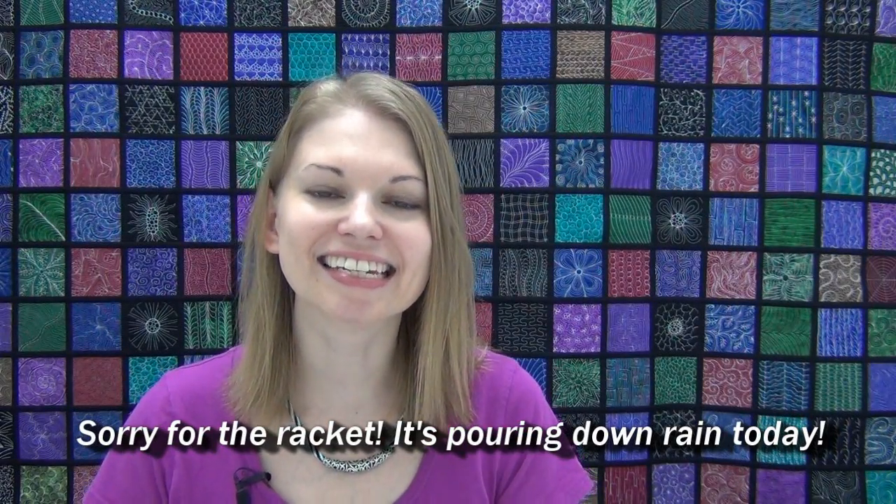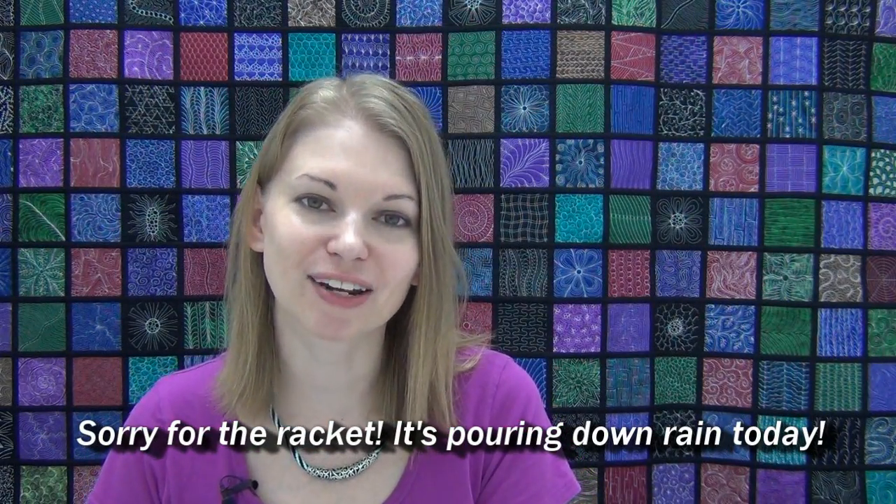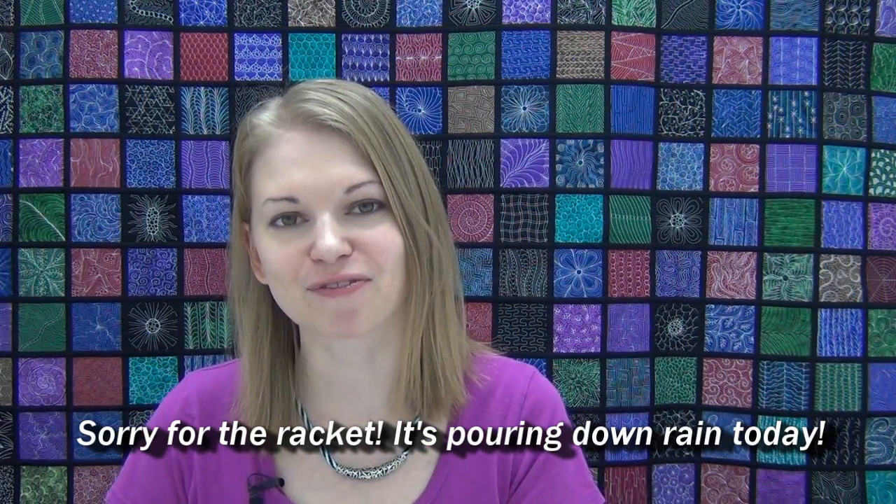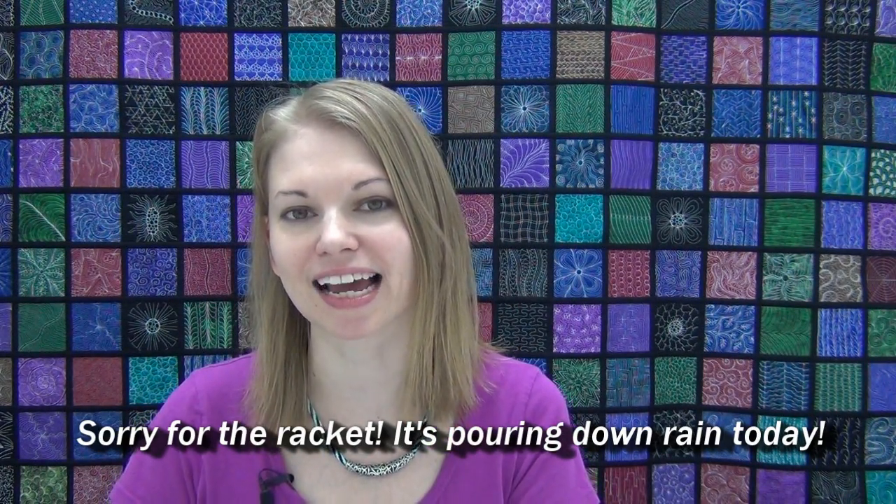Hello my quilting friends. Today I'm stitching out a fun new design created by a friend. Karen from Fireball Quilts posted a design called Hardee Vine to her blog and I have to give it a try. So let's get on the machine and see how this design works in free motion.